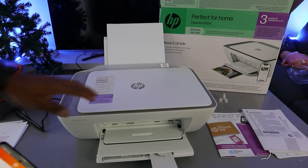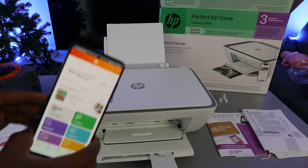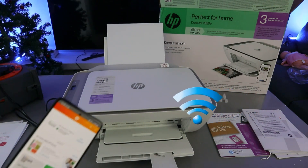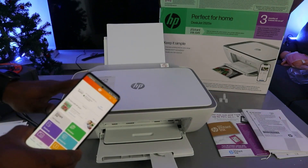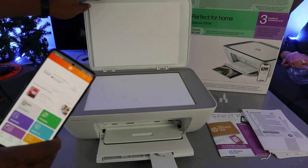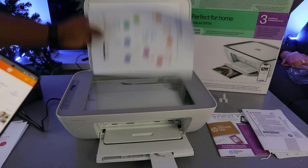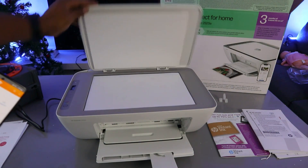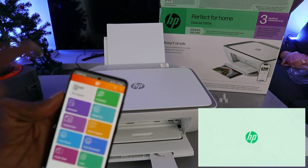Before you do anything, you need to make sure that the printer and mobile device are connected together via Wi-Fi network. Open up the scanner, place the document you want to scan face down, and close it. Then open the HP Smart app.